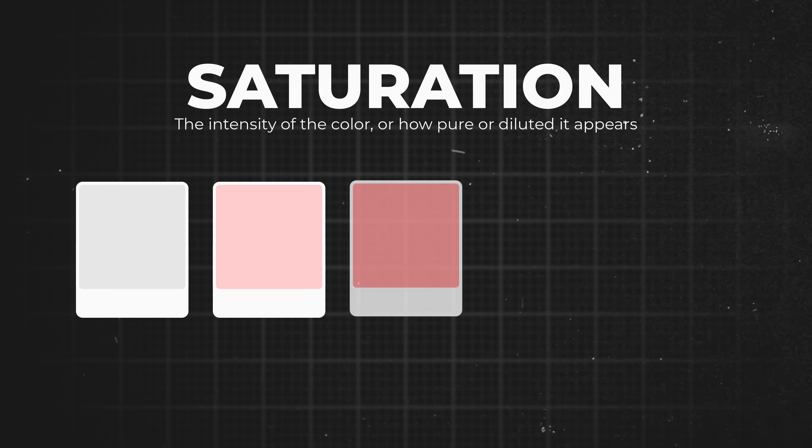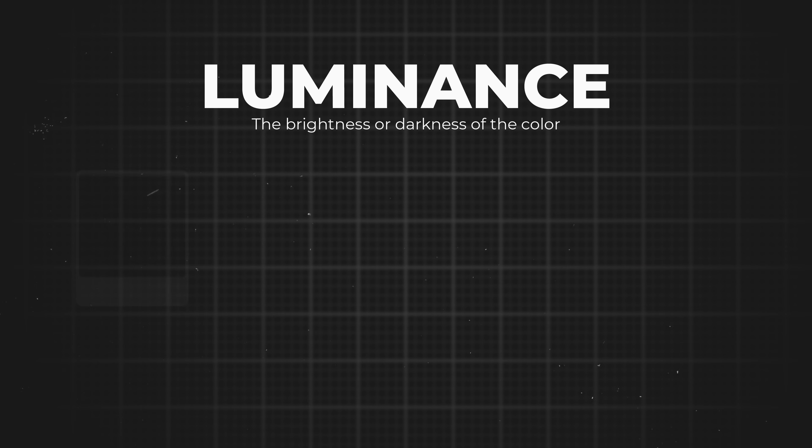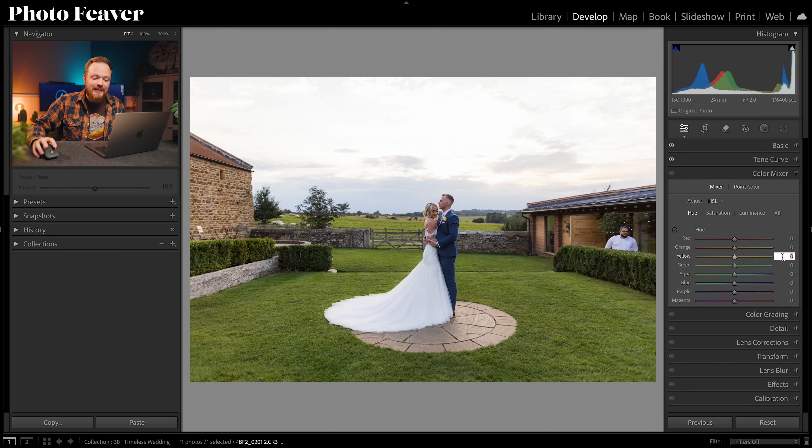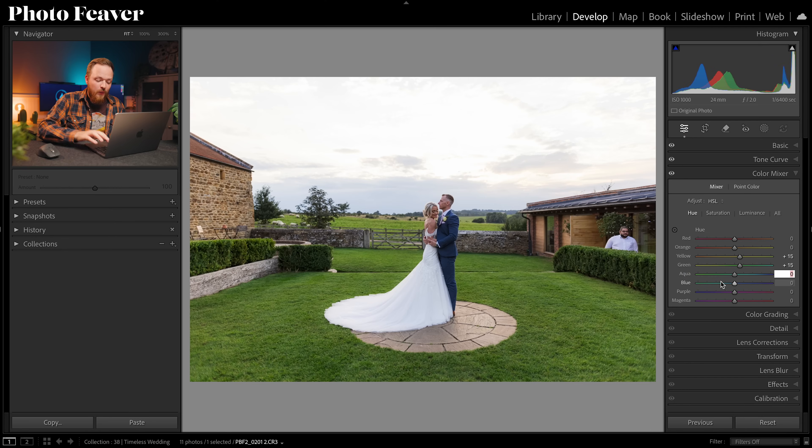Starting with Hue: we're going to skip Reds and Oranges because it's a wedding photo with skin tones — the last thing you want is to change those. Go straight to Yellow and set plus 15, and plus 15 in Green. That makes the greens and yellows more vibrant while removing muddiness, especially in the autumn season. For Aquas and Blues we'll go negative: minus 15 and minus 15. That makes the sky a little more teal and summery without changing it too drastically.